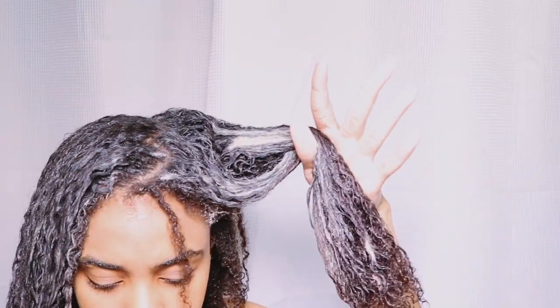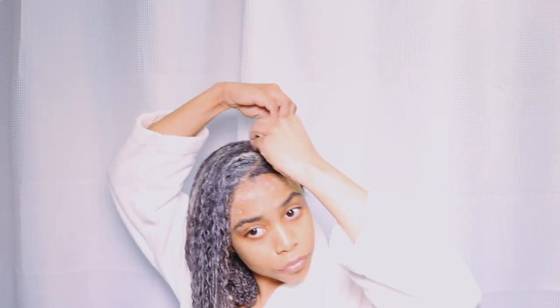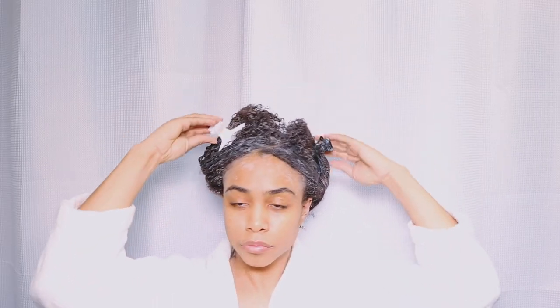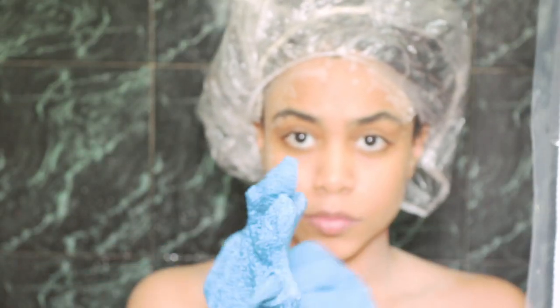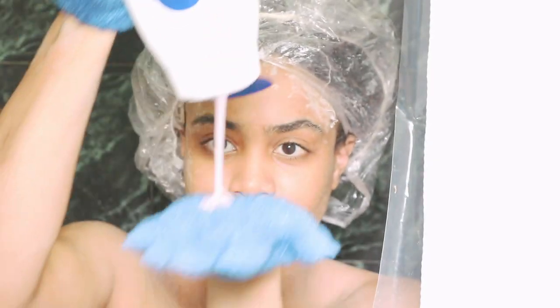You can check my previous video for exact proportions since I eyeballed it this time. I made sure to get around my edges and the nape of my neck because those areas tend to get drier and less defined. I don't shy the mask away from my roots since it does benefit your scalp. I section my hair into two sections and leave the clay mask on for about 20 minutes. In the meantime, I'm going to shower.